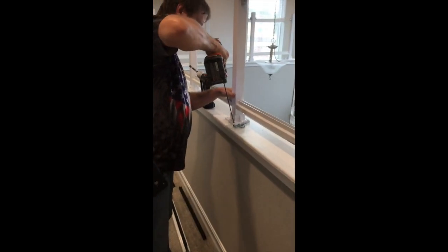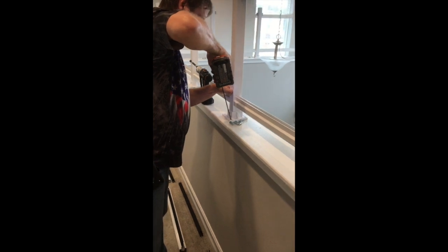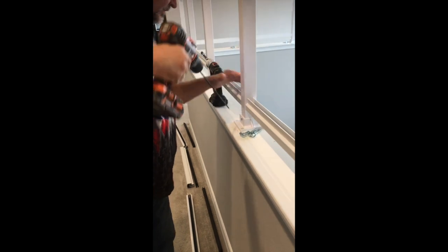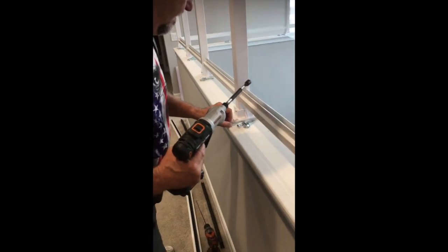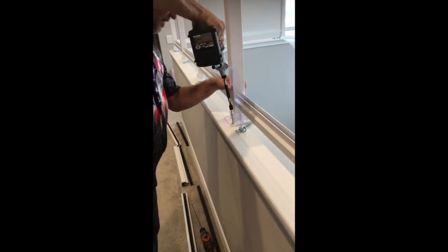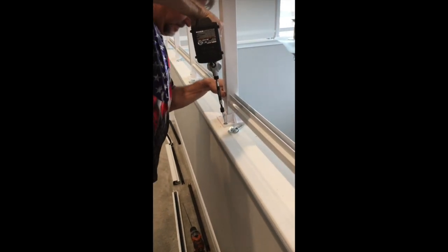When you drill your lag screws into your bottom base, you have to drill at an angle to make sure you get into your frame. Then take your lag screw and secure that into your base.